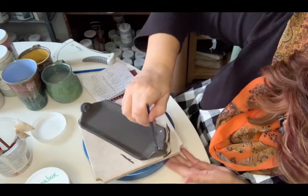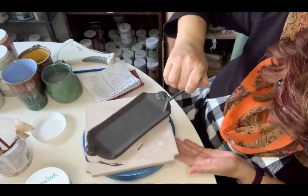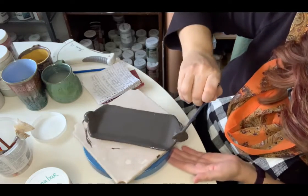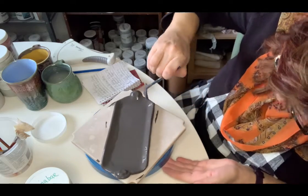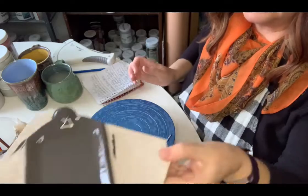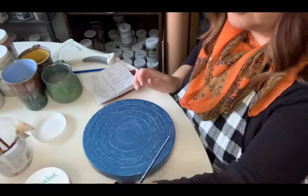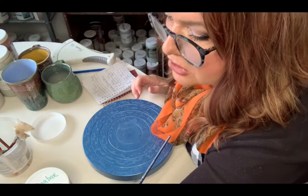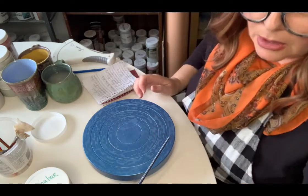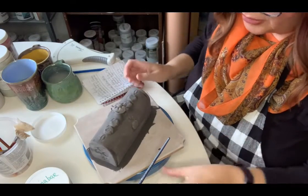Make sure you get your edges — get down low, use the banding wheel. Use two coats for the base. I always glaze on bats because then I don't have to touch my piece.